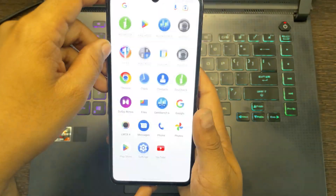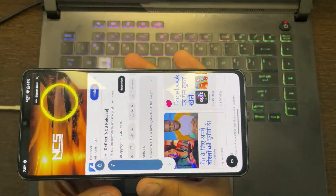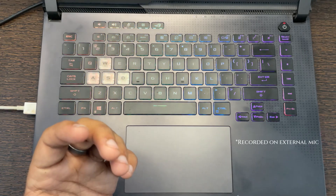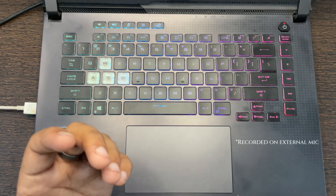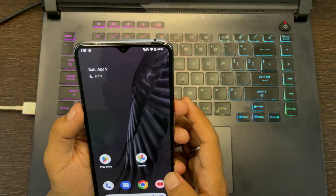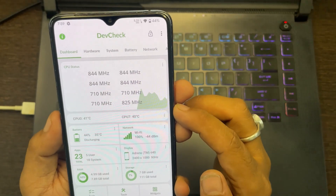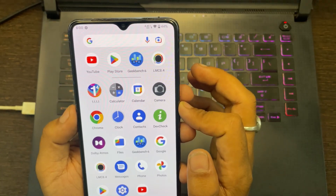Now let's check the speaker. As you can see we have stereo speakers working. Now let's check the temperature of this device — the CPU temperature is 42 degrees, which is quite normal as it is summer time. And yes, VOOC charging is working perfectly fine.